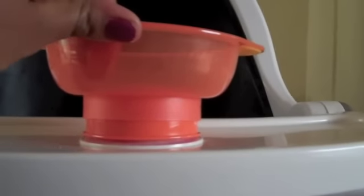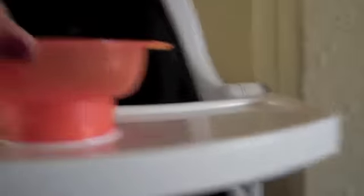Turn it into place — there it is. It's stuck onto the high chair really well and it doesn't want to budge at all. I'm actually lifting up the high chair with the bowl.